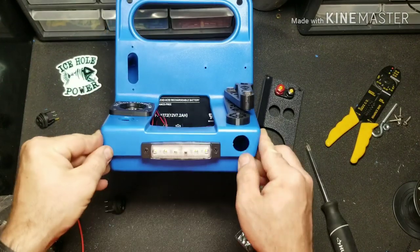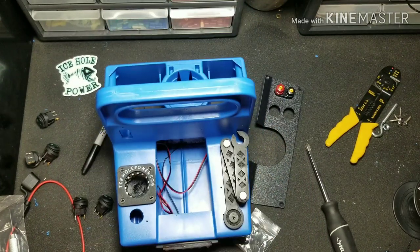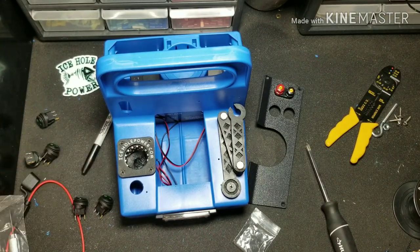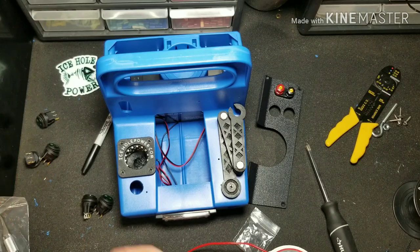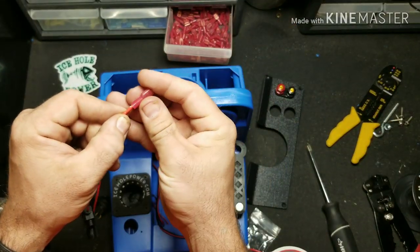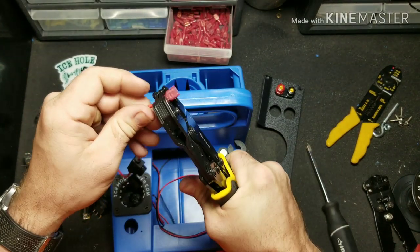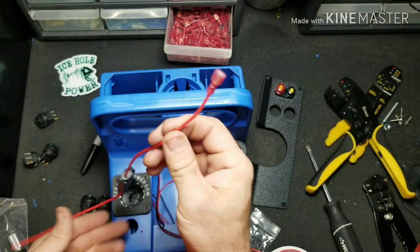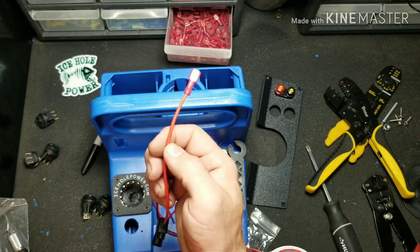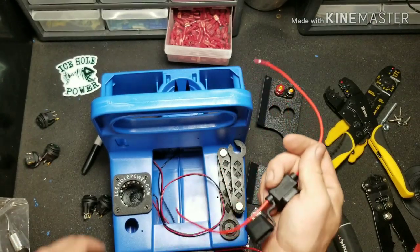We don't want to put all our switches in yet because it'll make it easier to wire everything up with the switches out. Keep in mind you can wire this up any way you want — this is just a guide and suggestion on how it can be done. So first thing we're going to want to do is run our positives. Go ahead and attach a spade connector to one end. Tug test proves good — you're going to want to pick up some different spade connectors; your local hardware store should have them, or order them on Amazon — that'll be your cheapest route.